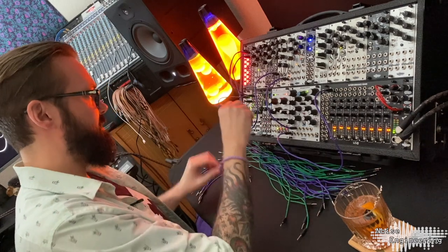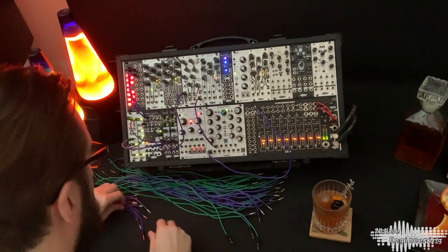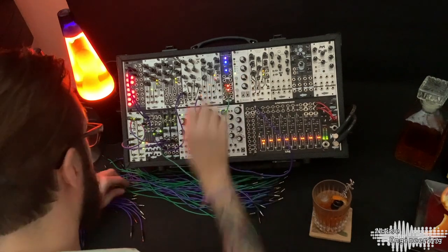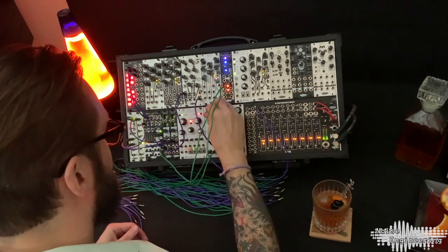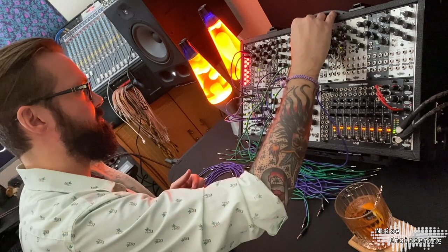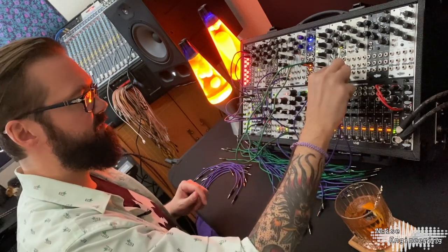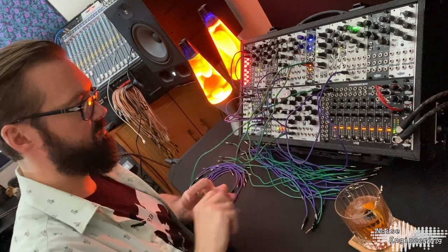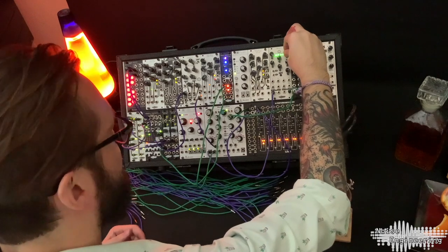I'm going to clock both of these Fractios Solums so we've got everybody in time together. I'm going to take just the standard out of the first one, going to the Pons Asinorum — use this as our envelope. And I'm going to use the Electus Versio as a reverb on the send and return, get some reverb on there.